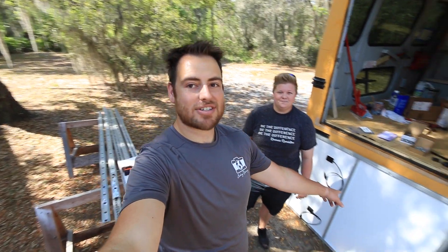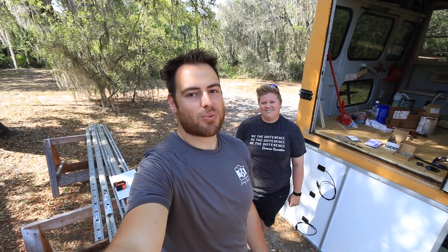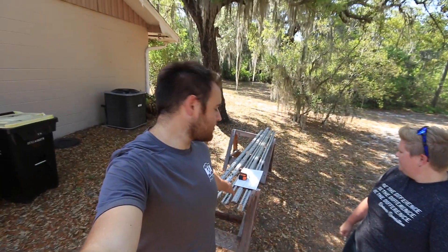Welcome back everybody for another episode of Seeking Discovery. It's an exciting day here at the bus because we are working on the roof mounts for our solar system. I've got one of the panels out here — I just picked up four 350-watt panels which will give me a total combined 1,400 watts of solar on the roof. To make this mount, I'm going to be using the old track that came out of the floor of the bus to create some kind of structure to support them up on top.